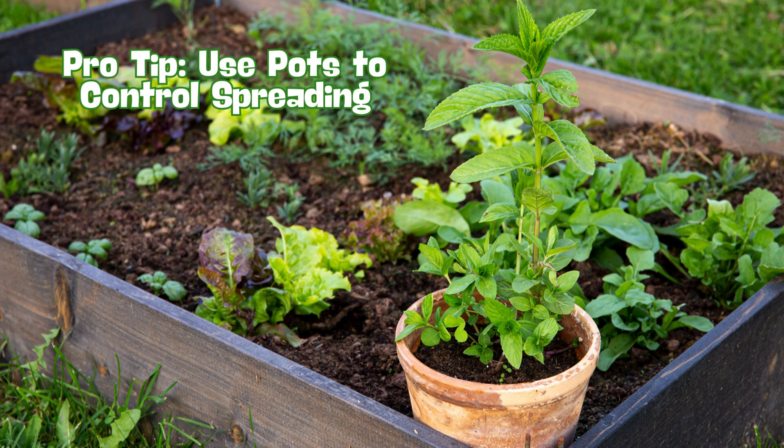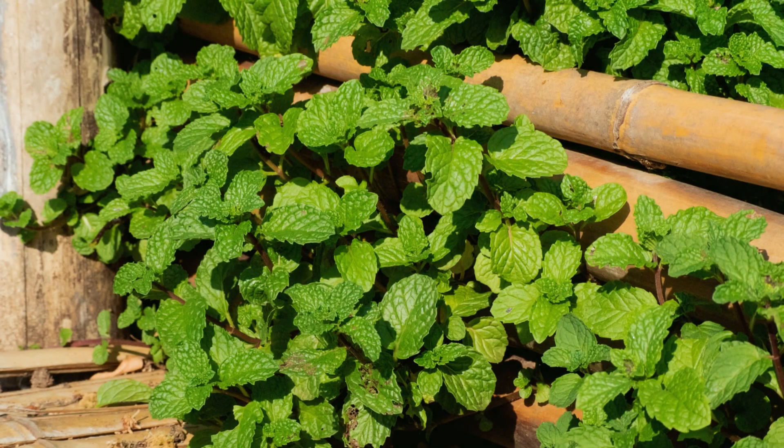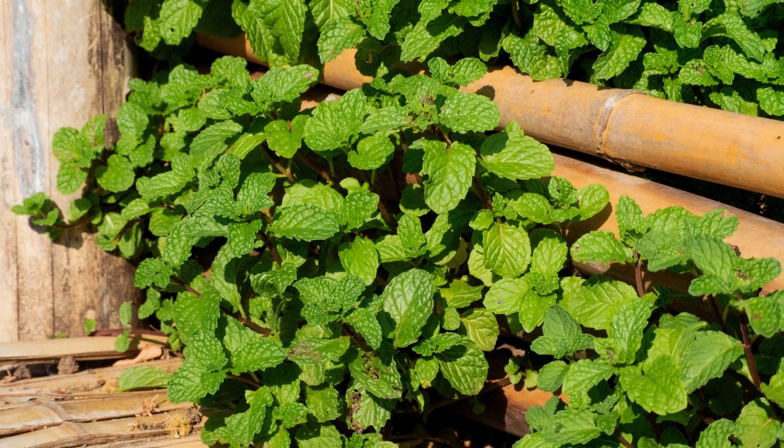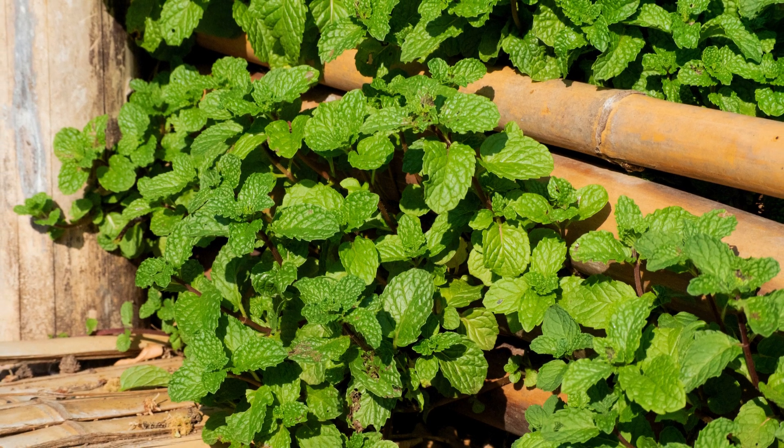But if you really want to encourage bushier, healthier growth, proper pruning is essential. Check out this quick demonstration with Nathan, where he shows you how to prune your mint to keep it thriving.